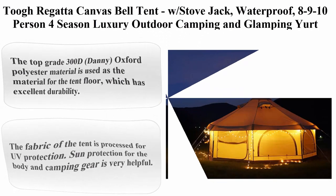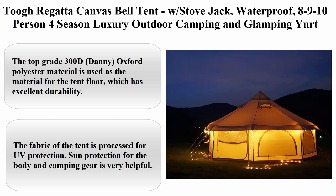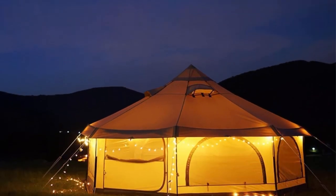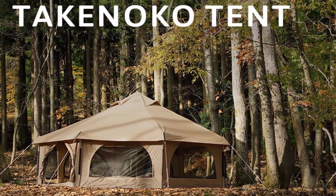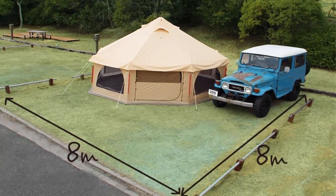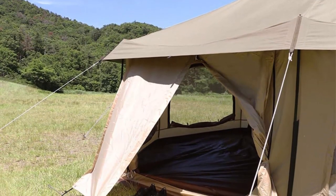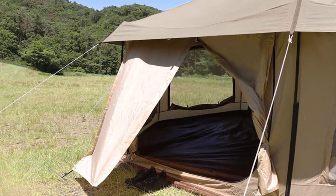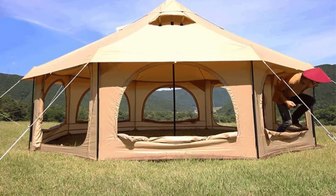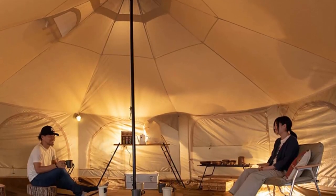Top 5: 2 Regatta Canvas Bell Tent with Stove Jack, Waterproof, 8/9/10-person 4-season luxury outdoor camping and glamping tent made from breathable 100% cotton canvas. About this item: canvas, cotton, high strength floor fabric. The top grade 300D Oxford polyester material is used for the tent floor, offering excellent durability. Water resistance is the highest grade of 5000mm to prevent water stains.